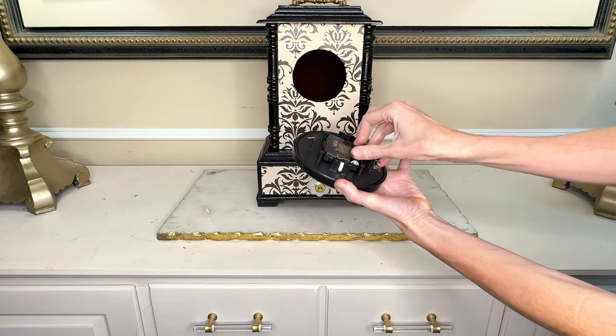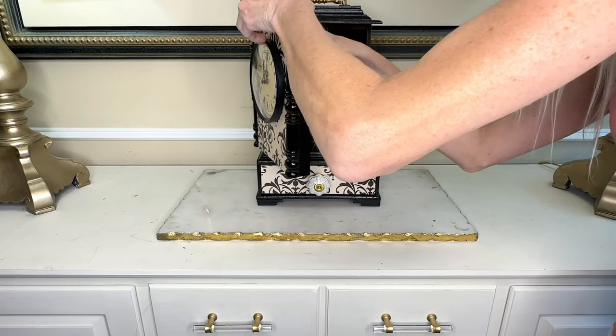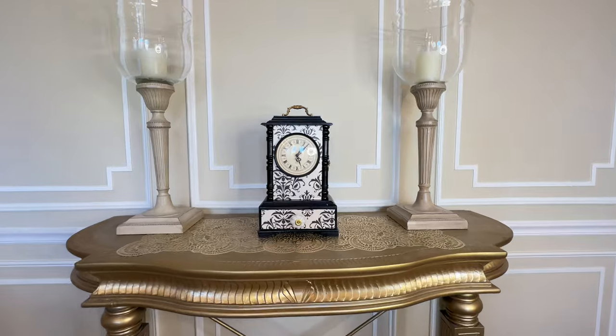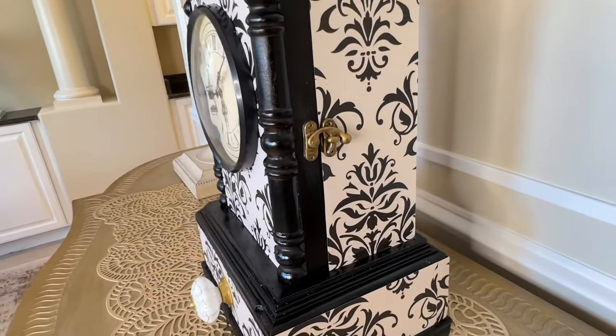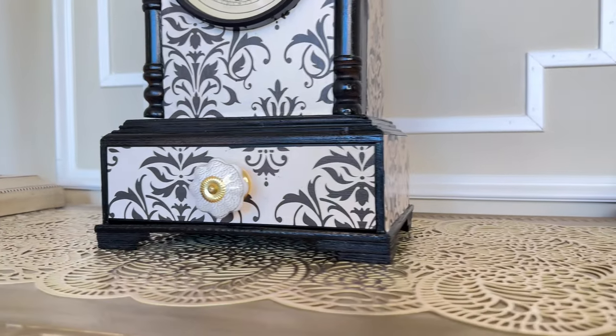I probably should have tested whether the clock worked first — I got my battery, put it into the mechanism, and thankfully it works! I popped it right back into the front of the clock and it sprung into place. I am beyond thrilled with the way this adorable clock turned out. We definitely went out on a limb choosing a darker color palette, but the black coordinates so beautifully with the decorative paper. The gold hinges, handle, and latch add an elegant touch, and the new knob is a beautiful accent.